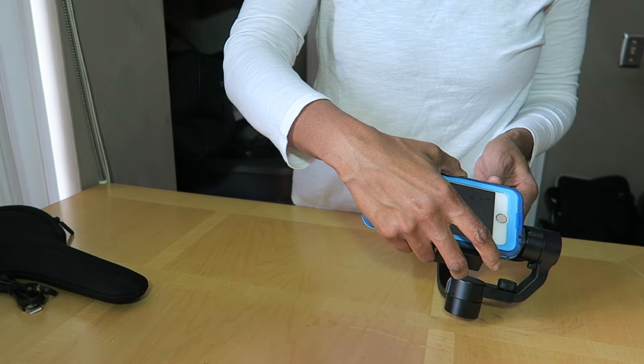It has grooves for you to insert your phone — I have my LifeProof case on it. You insert your cell phone, then use this screw right here to pull it out to where you think it would balance. Then you turn on the motor, and when it can stand up by itself, you know it's balanced. You adjust this screw until it actually balances. I've already balanced this because I've used it, and once it's balanced you don't have to do it again if you're using the same cell phone or sports cam.